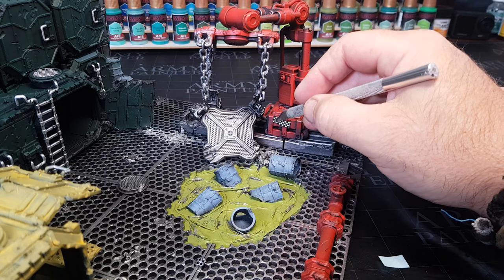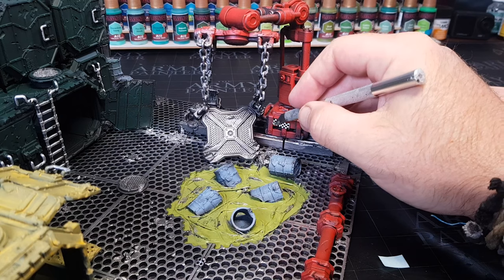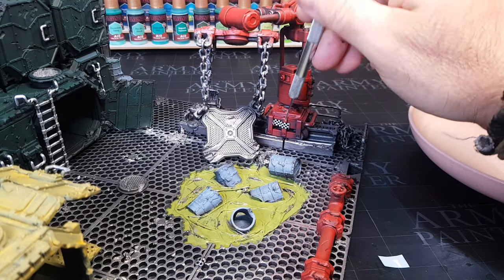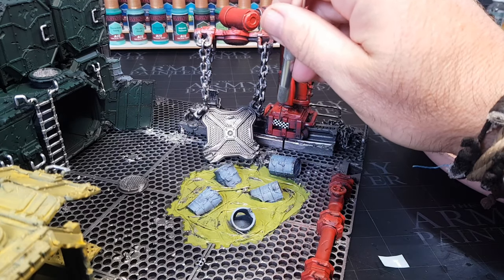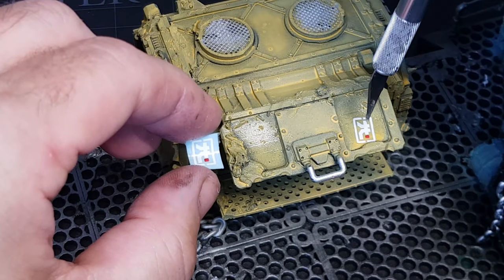So guys, if you have any links on where you get transfers for terrain — things like numbers, warning symbols and all that kind of thing — by all means let me know. I've only got a few transfer sheets that I've got with some of the miniatures. I think a long time ago there were some people that actually sent me in some transfers. So guys, if you've got any transfers you don't need, by all means send them my way, especially if they are sort of terrain pieces — I'll definitely put them to good use.